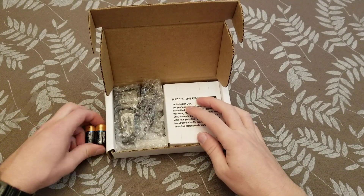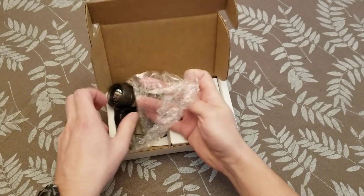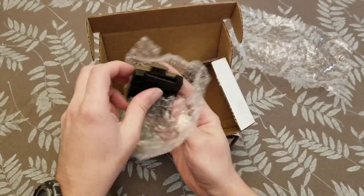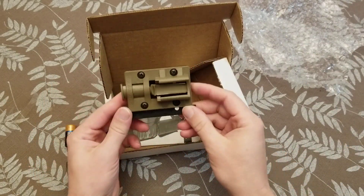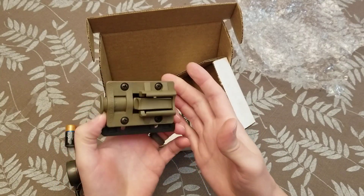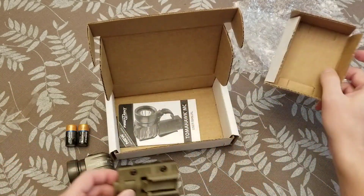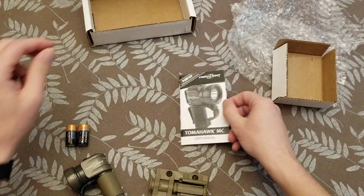Got some batteries, which it's nice that they gave you some batteries. Got the light itself. This allows you to attach it to any MOLLE attachments, so like your body armor, or if you happen to have a MOLLE panel — I know sometimes there's now MOLLE webbing on backpacks — so you could throw this on your backpack. And then the owner's manual, set that aside.